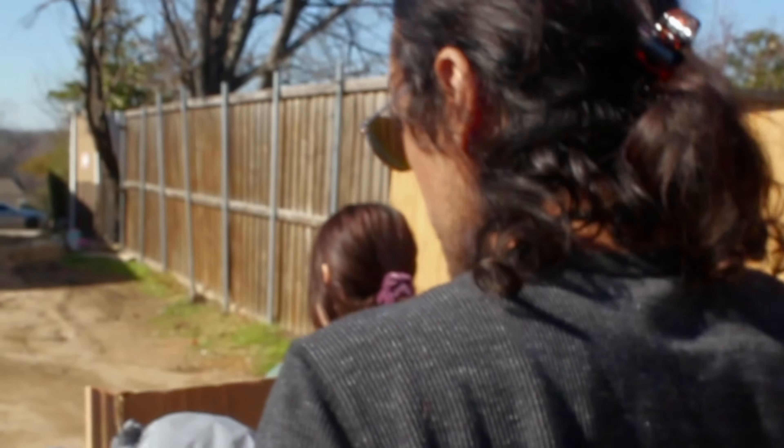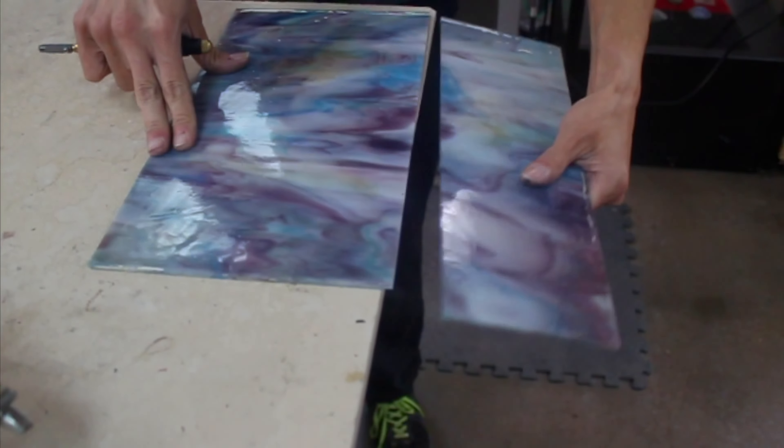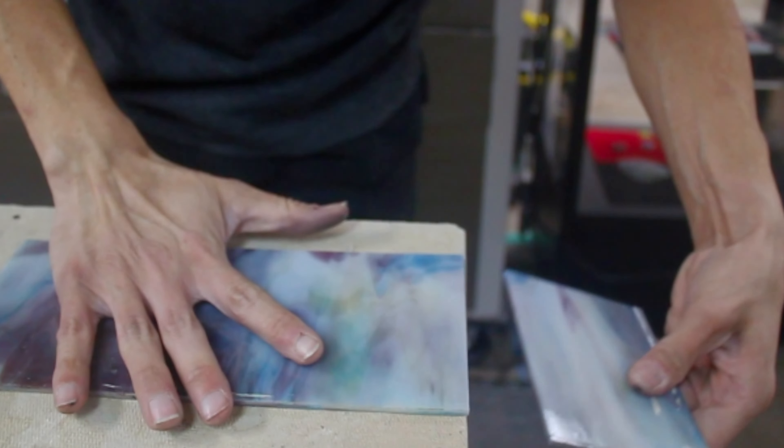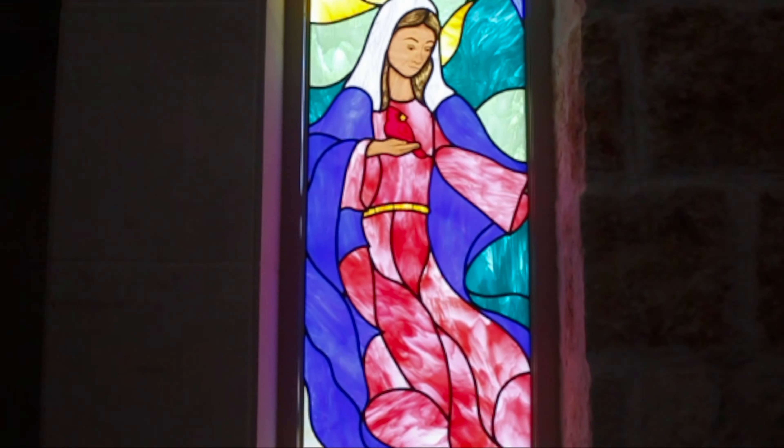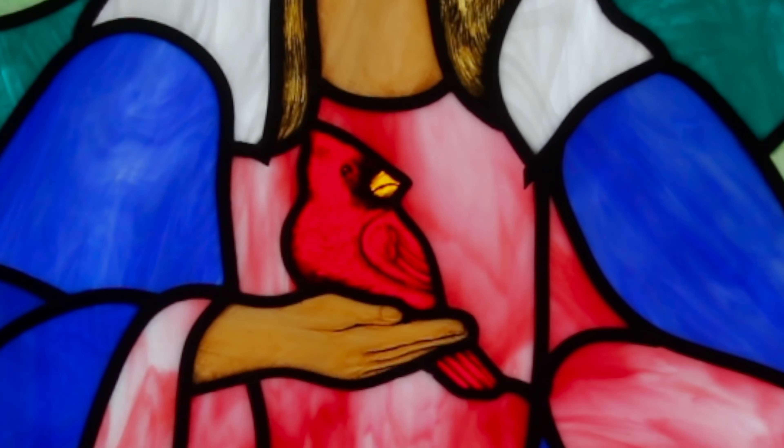I started working with stained glass in 2018. I needed a job, went in and got a job. I was growing and working there, and I started to hit a ceiling, so I just started pursuing more and more different art styles, learning how to do the traditional paints. That's what I've been doing for a while now.